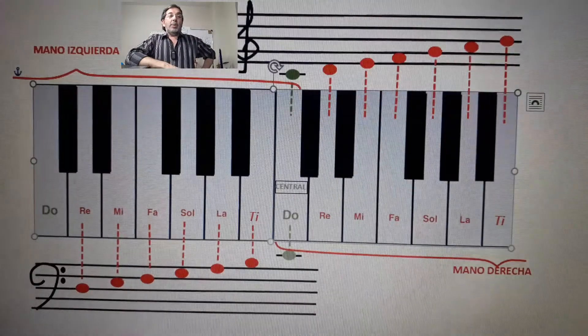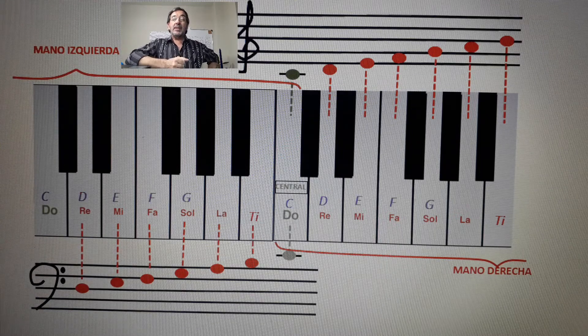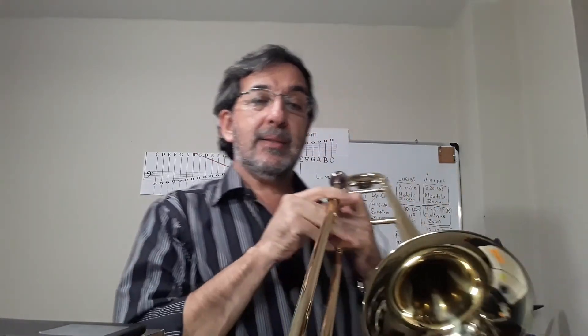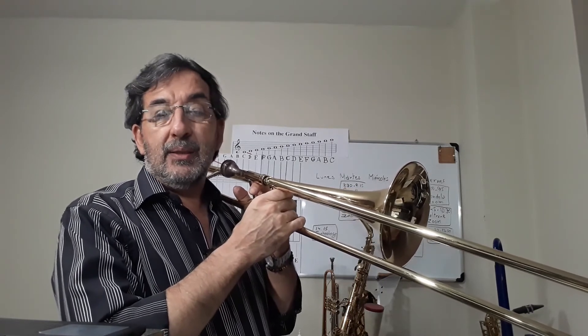Hola, queridos estudiantes. Por fin vamos a ver el nombre de las teclas negras. Aunque les cuento que no tienen nombre propio. Acuérdense que tenemos 12 sonidos y solo hay 7 nombres de notas de las teclas blancas: Do, Re, Mi, Fa, Sol, La, Ti — o en inglés C, D, E, F, G, A, B. Las teclas negras toman prestado el nombre de la tecla de al lado, según le convenga la derecha o la izquierda, porque el sonido se encuentra justo a la mitad entre esas dos teclas blancas.